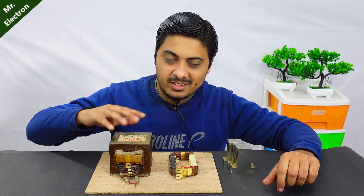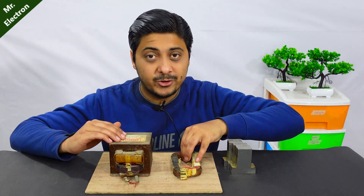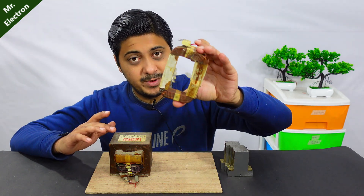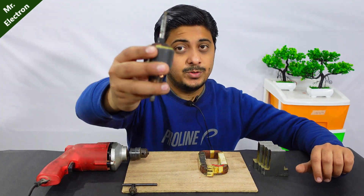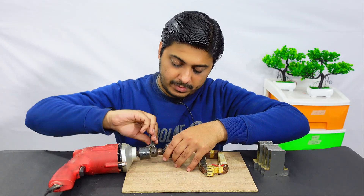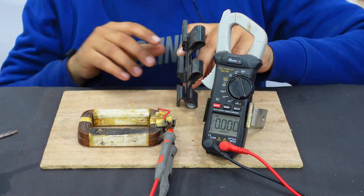What you see is a microwave transformer, and this is the primary winding from another similar microwave transformer from which I cut off the core. Today I'm going to use this primary winding to turn it into an electric generator. For magnets, I'm going to use this armature that I've modified into a magnetic rotor, and I have this 350-watt drill machine. This generator is going to generate AC.